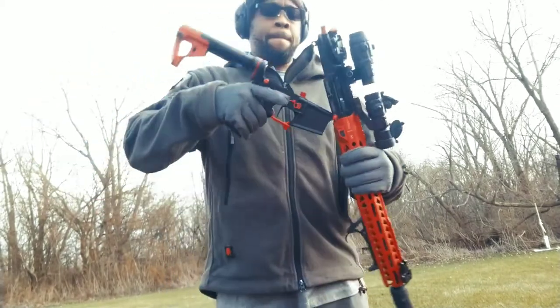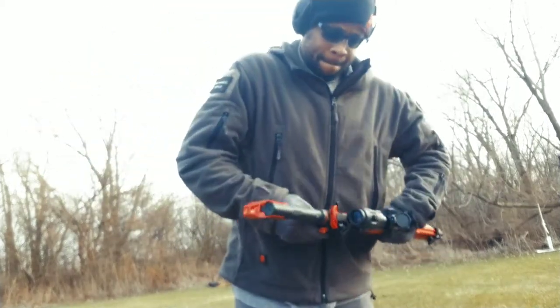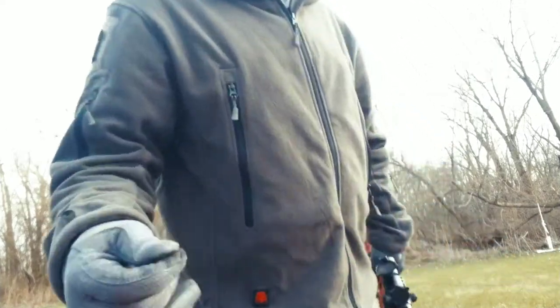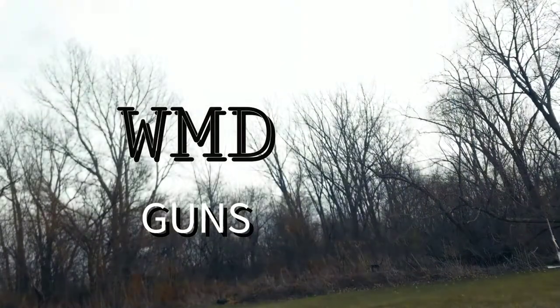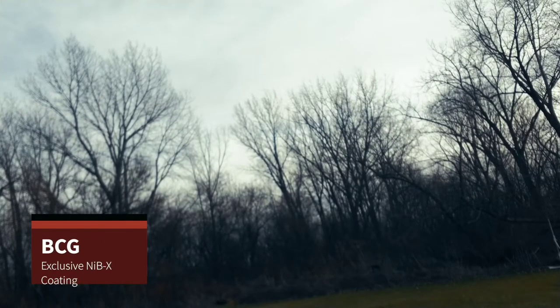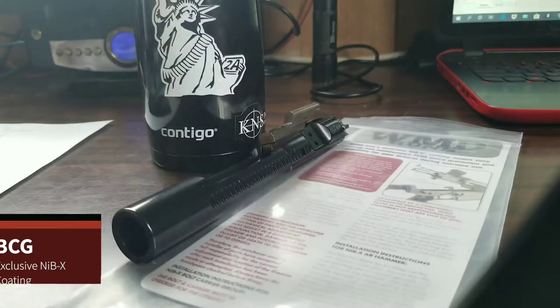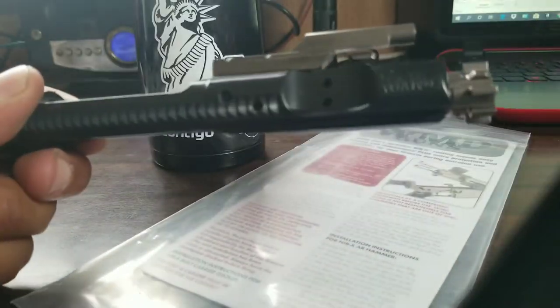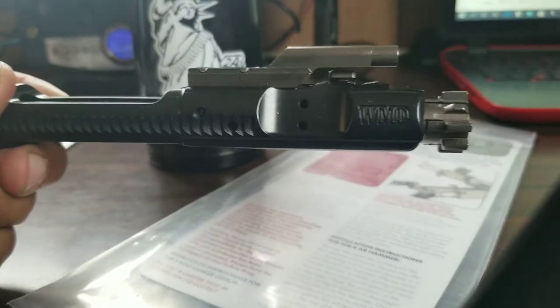As I was stumbling across things, what came across my plate was the WMD guns. They've got their own exclusive NIBX coating, which is just something else — whatever they're doing to it, whichever treatment, whatever they're adding to it.